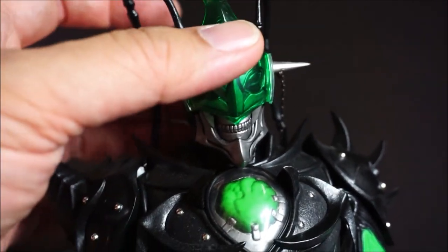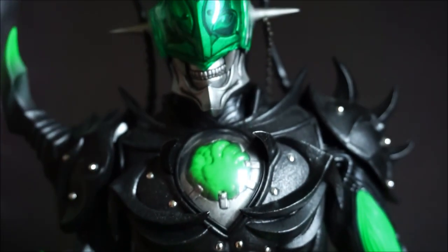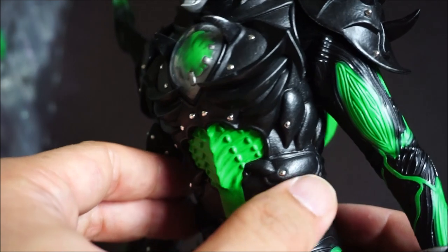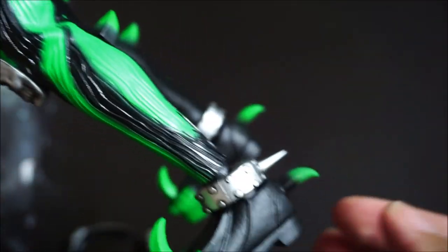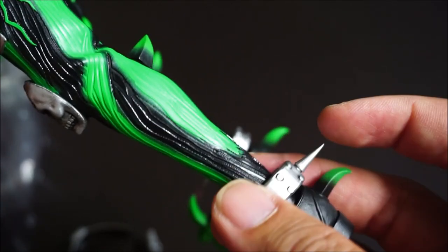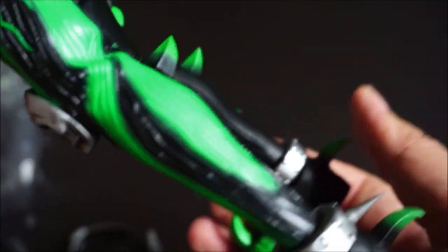His mouth doesn't open, of course. Look at that beautiful chest piece — incredible detail. As I'm holding him, there are a lot of sharp pieces — hard plastic — so just beware of that. It's pretty sharp, but definitely not flimsy plastic.